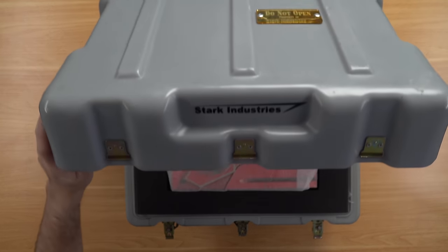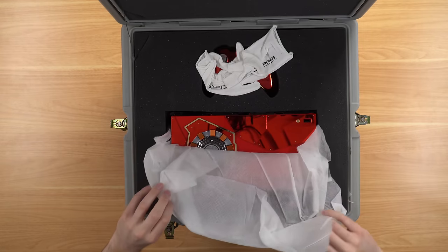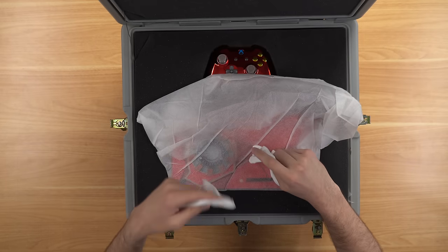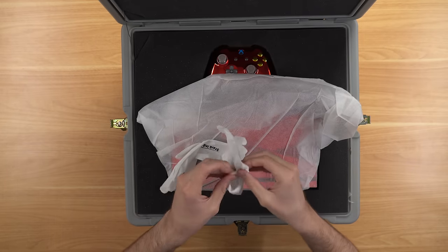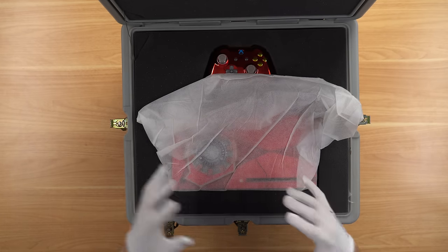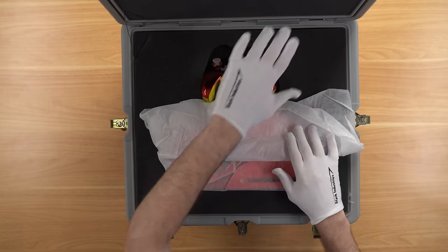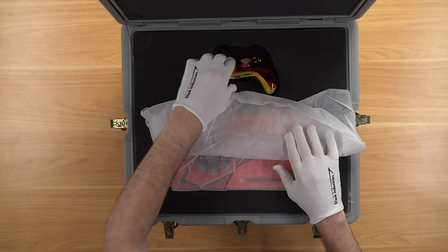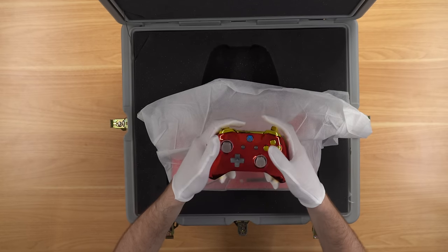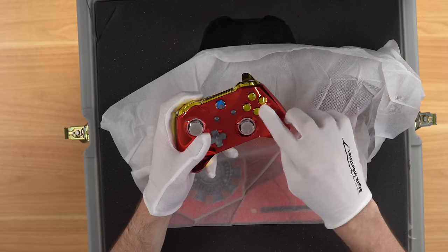Let's open it up — three, two, one — oh yeah! This is such a cool console. The creator is MLM Mods — I'll put his Facebook link down below, he does custom consoles like this. He even included Stark Industries gloves to unbox the console with. I have not personally touched this console without these gloves yet. There's also a Stark Industries engraving in the foam. The controller included is actually an Xbox One controller, not a Series X, but it's pretty much the same and it's a very cool controller.